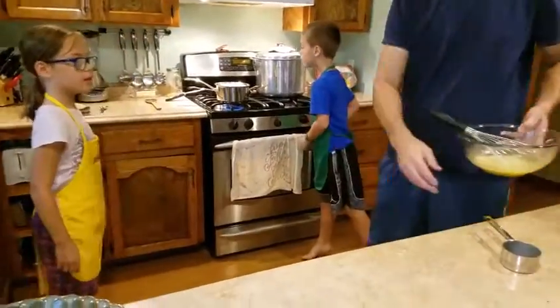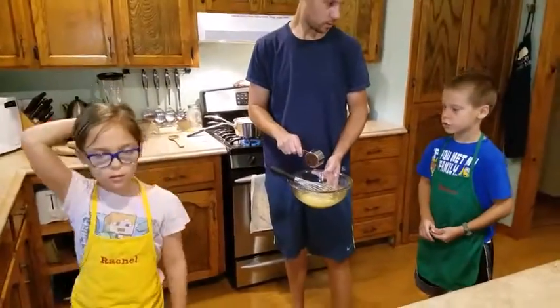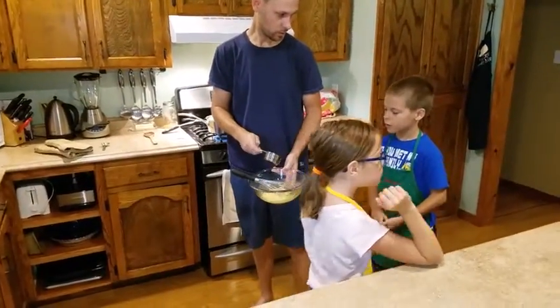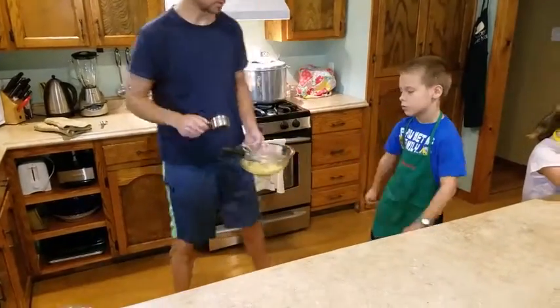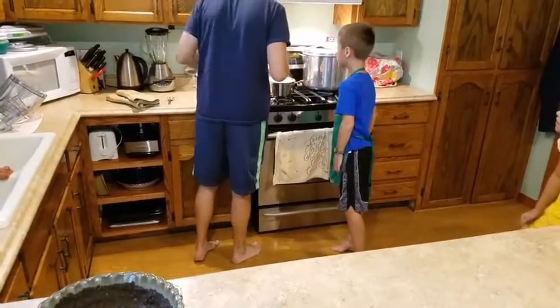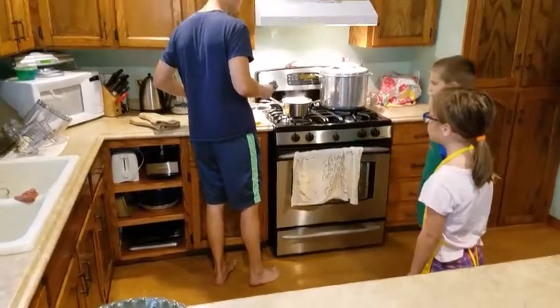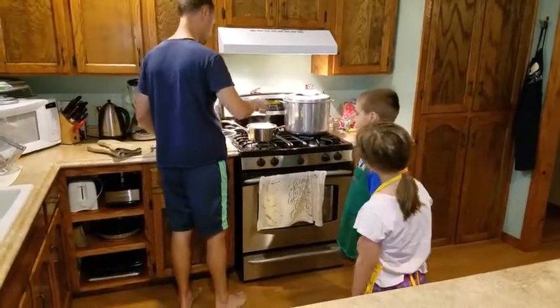Now we're going to temper the egg. Do you remember what's in here? Henry, what did you mix in there? Sugar. Do you remember what we added to the sugar before we mixed it in? What's the yellow? Egg yolks. And some cornstarch. Now this is hot, so we're going to temper — we'll let dad do this because it's kind of tricky. So if we just dump the egg yolks in here now, they would boil and they would set up, and that's not what we want.